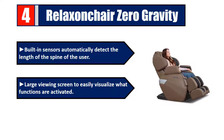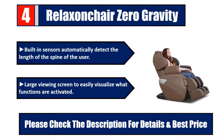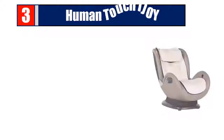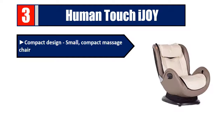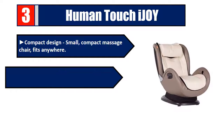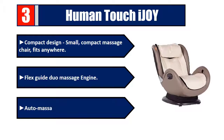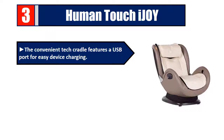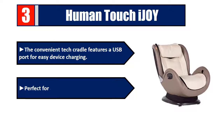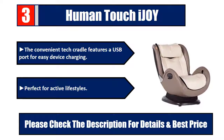Number three: Human Touch IJ01. Compact design — this small compact massage chair fits anywhere. Features the Flex Guide Duo massage engine with auto massage programs. The convenient tech cradle features a USB port for easy device charging, making it perfect for active lifestyles. Please check the description for details and best price.